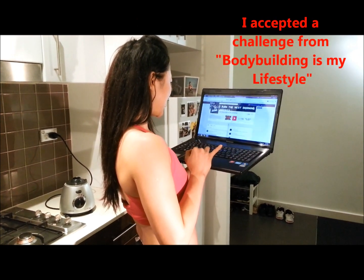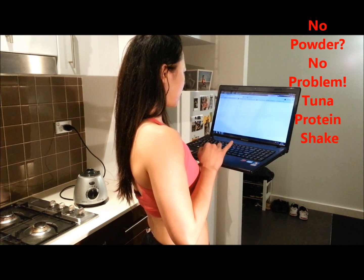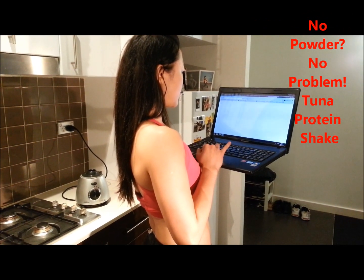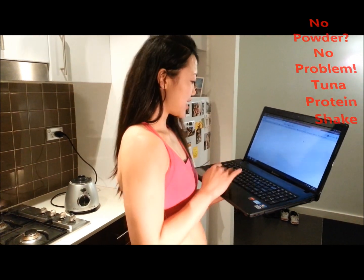What's this? Bodybuilding is my lifestyle. No powder, no problem. Tuna protein shake. Sounds quite interesting.